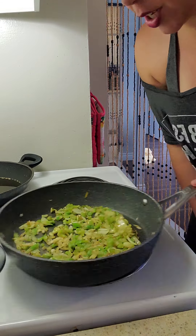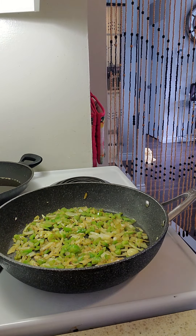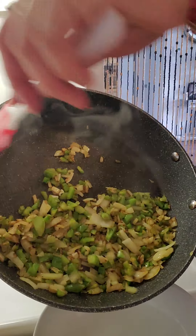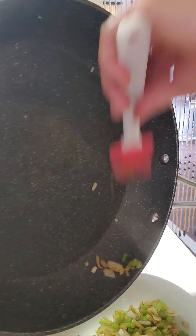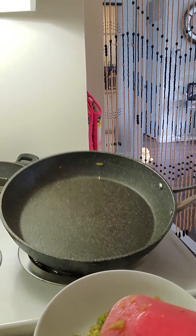These look really good. I'm going to take these off and then put the beef in. I like a little bit of crunch — I don't want these to be stewed down like they're going in a stew.